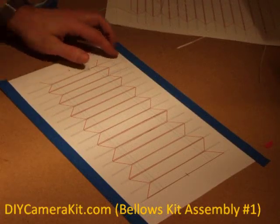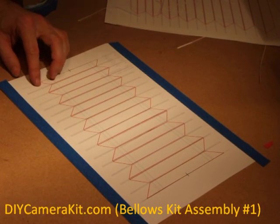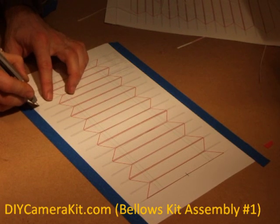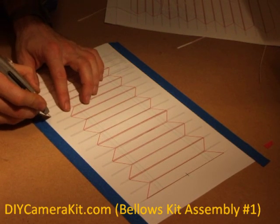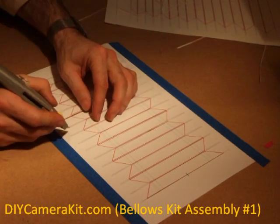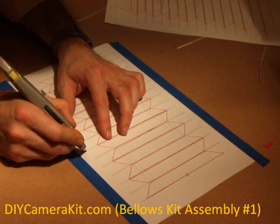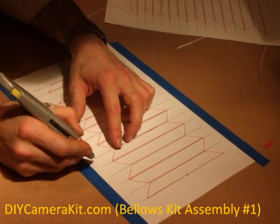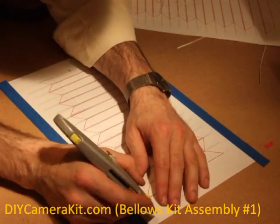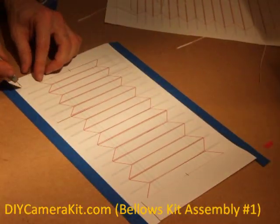We finished cutting all the long cuts. Now we will be cutting the small connecting lines by separating the thin strips out — these are waste. At the same time we will be cutting the extra material at the end of the panel.